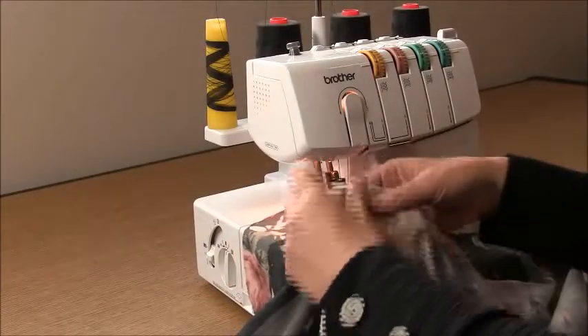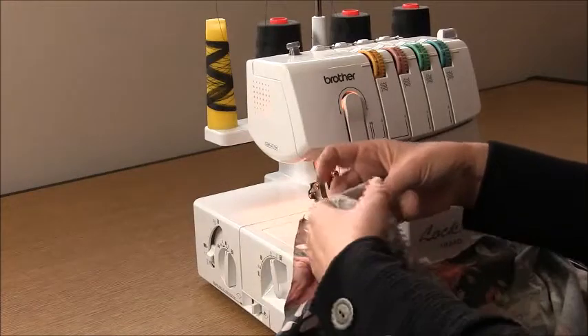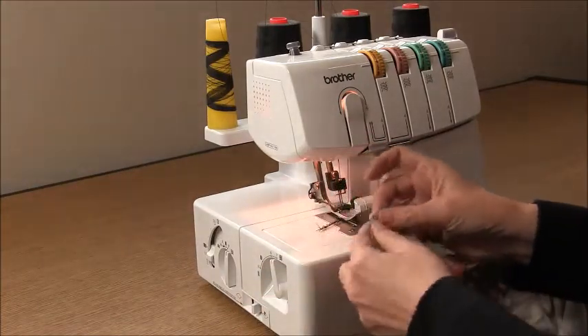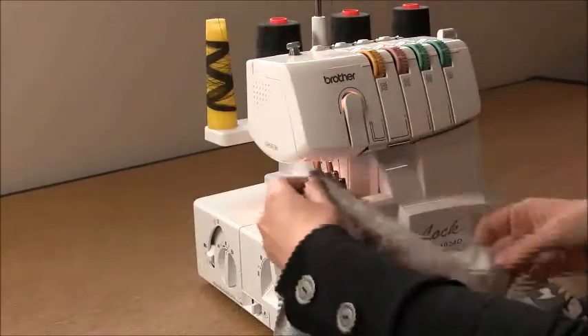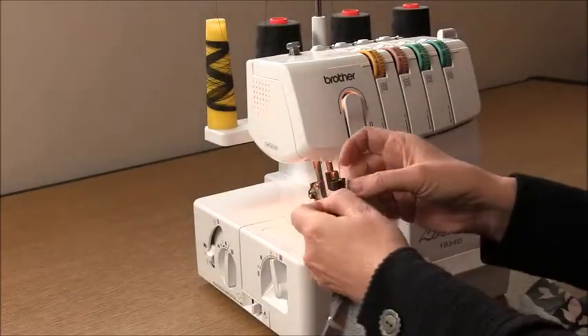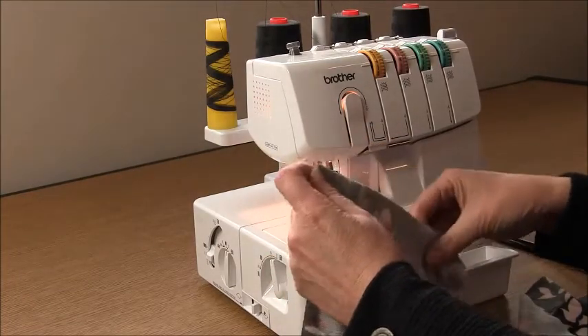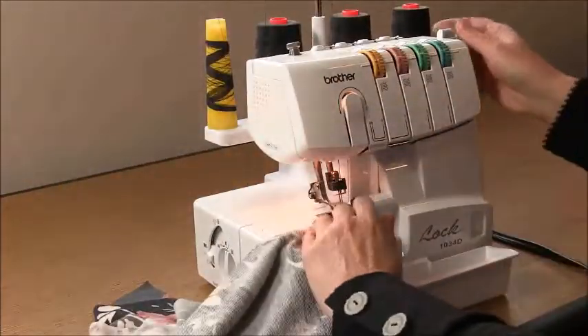Take your front and back and place them right sides together — we're going to sew the shoulders. This garment is designed to be reversible. It has the same neckline for the front and the back, but for the purpose of this video I'll call the cut-out part the back and the plain part the front. Place those shoulders right sides together and just overlock that seam.